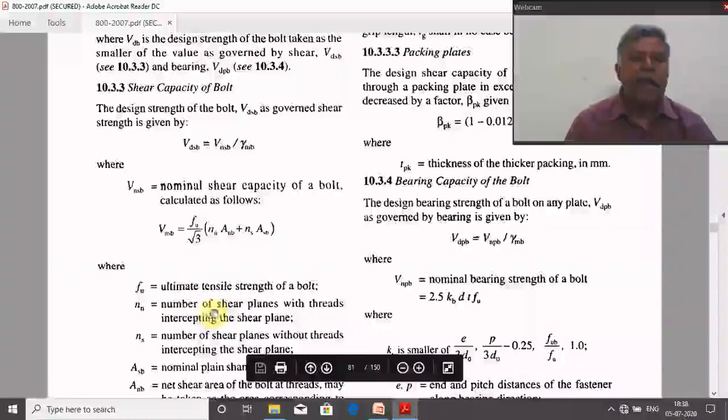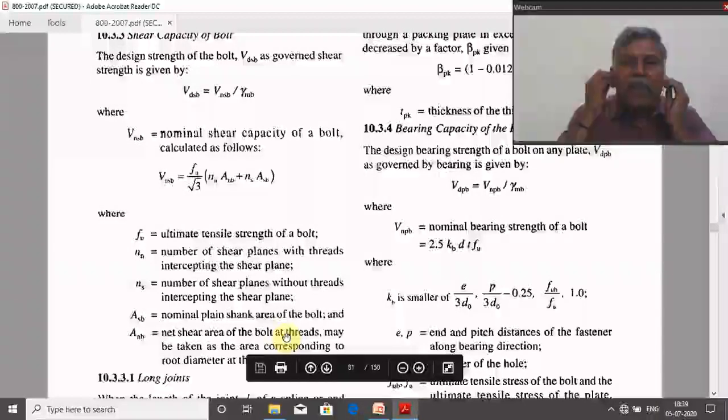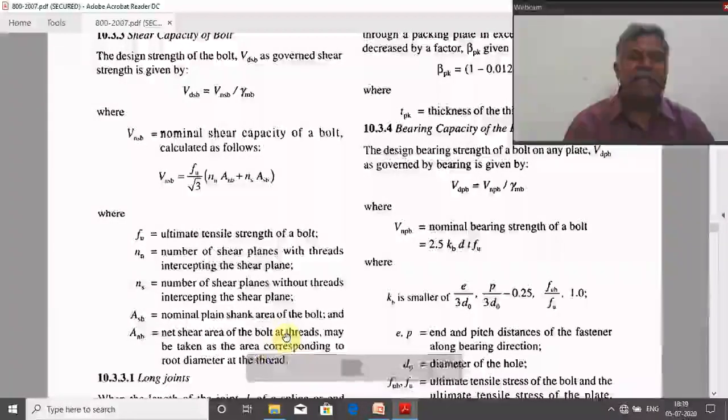NN is the number of shear planes with threads intercepting the shear plane. NS is the number of shear planes without threads intercepting the shear plane. ASB is the nominal shank area of the bolt, and ANP is the net shear area of the bolt at threads.